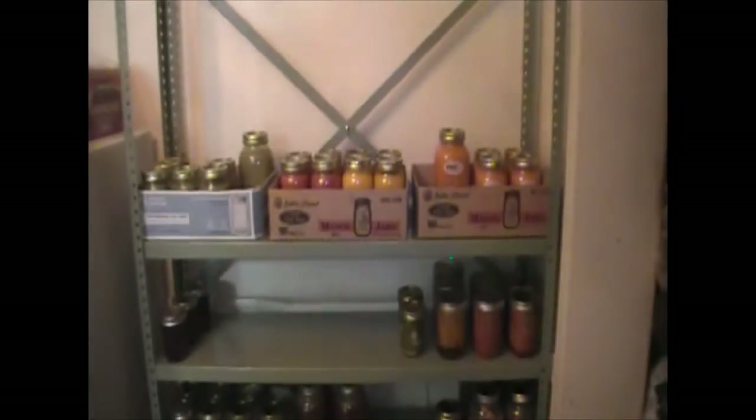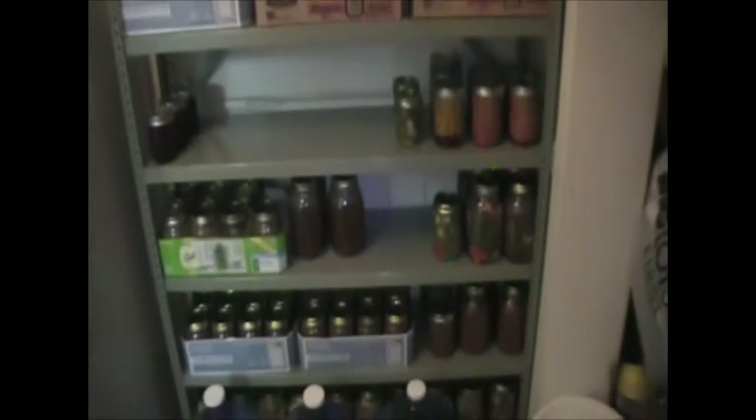Hello again YouTube, just wanted to do another quick update. We actually found some shelving at a yard sale today — ten and fifteen dollars for these racks, and it comes with the tin shelves. I've only put a few up.